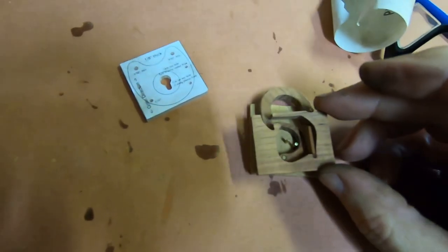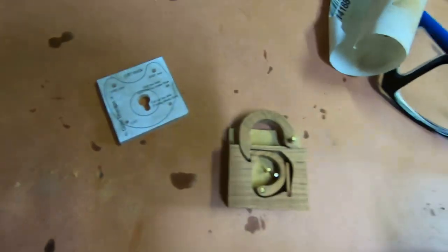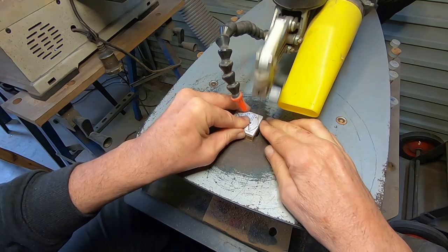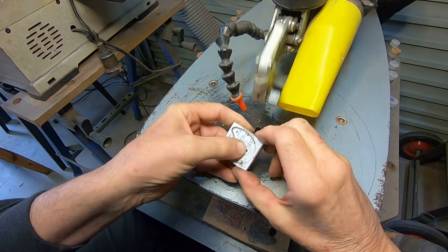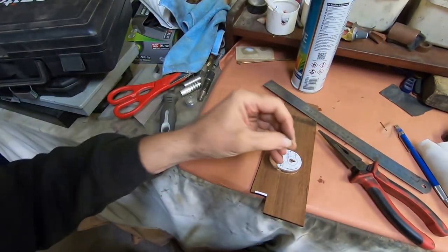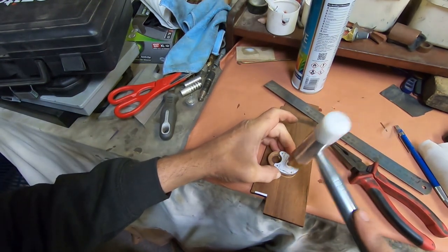With all the bits cut out, this is how the pieces all fit together. You can see that I've made the pieces square so that I can get the alignment correct. The last part of the process then will be to cut around the outside of the lock. I've glued the middle to the back and I've just pinned the front to hold it in place so that I can now cut out the lock shape.